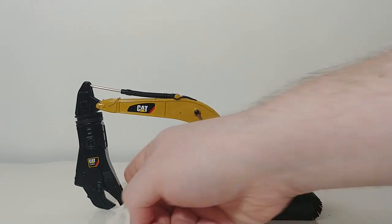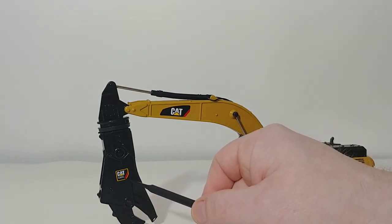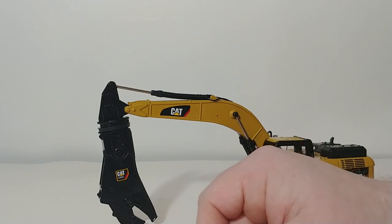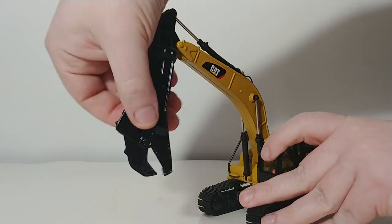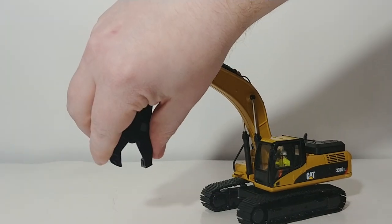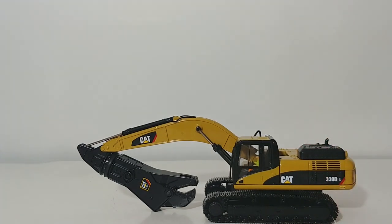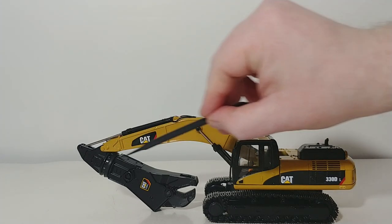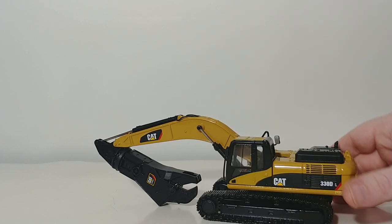Here is the 330. This shear says CAT S365C on it, which I believe is a real CAT implement. It is a mostly die-cast component, so it's rather heavy. You can spin it 360 degrees, and the shears do open as well as close. You can tuck this in to pose it on a low boy. However, this shear is not designed to be removable from the excavator, but you can opt to drill out the rivets after you purchase the model if you choose to do that.